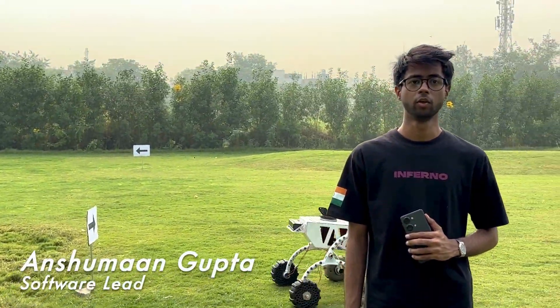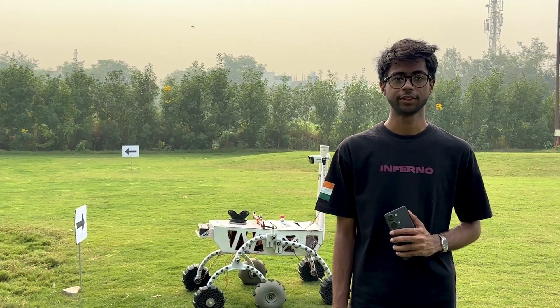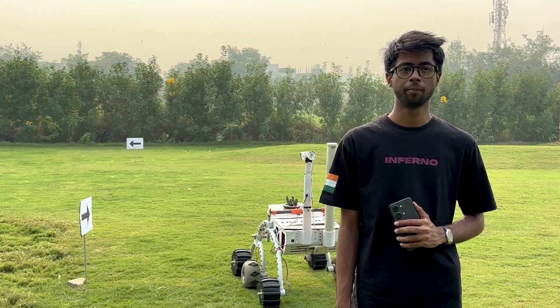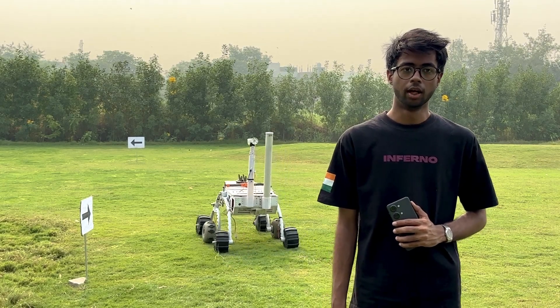The rover is engineered to navigate diverse and challenging terrains autonomously. It employs sophisticated techniques like sensor fusion, obstacle detection, path planning, and SLAM. These technologies work together to build real-time maps of its surroundings, enabling the rover to safely explore even in unmapped areas.